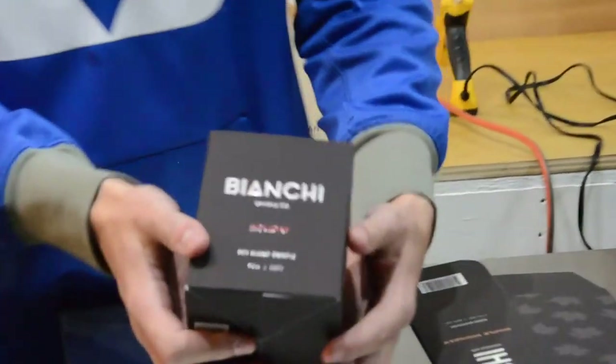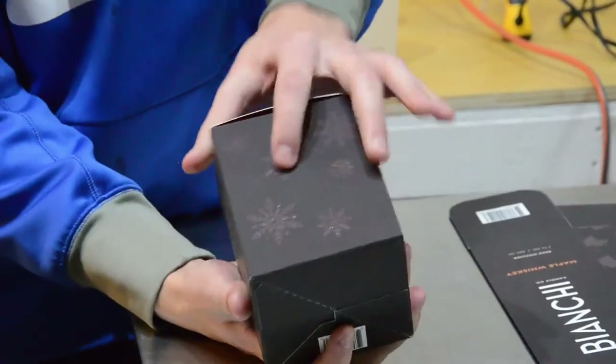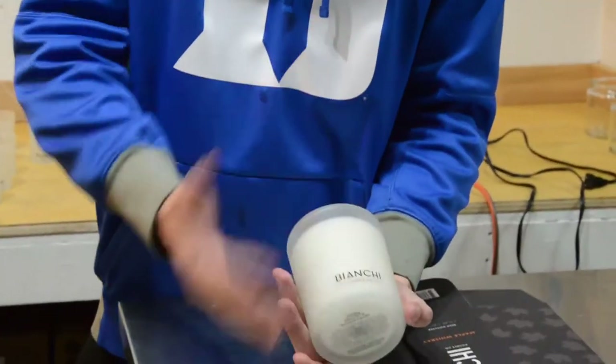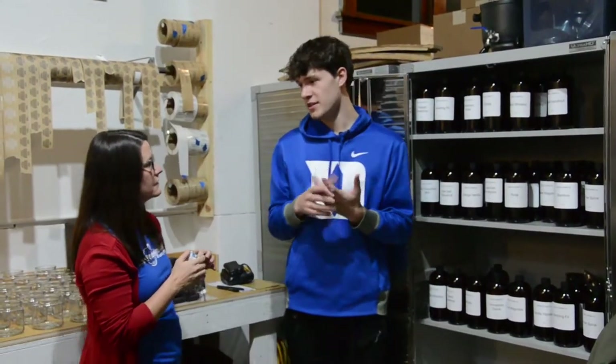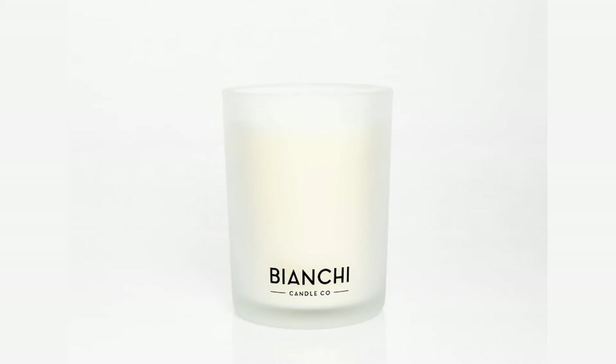This is our brand new Bianchi line. The boxes are all soft touch with UV rays on all the words. We also did it on the design on the side. With our candle, this is what it looks like completely full. We have 100% essential oil-based fragrances, and depending on what it is, there are all different kinds of ratios that go in it, but they're all essential oil-based.